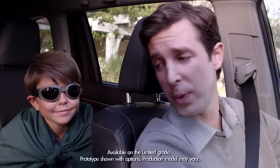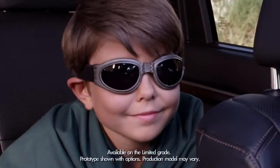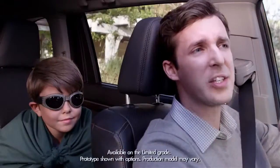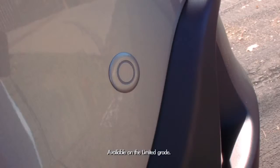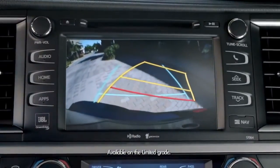Okay, Jack, so you thought only superheroes had ultrasonic powers, huh? The 2014 Highlander's rear parking sonar has four ultrasonic wave sensors on the rear bumpers. Sonar wave sensors? Nice! So you know the location and distance from obstacles behind the car.